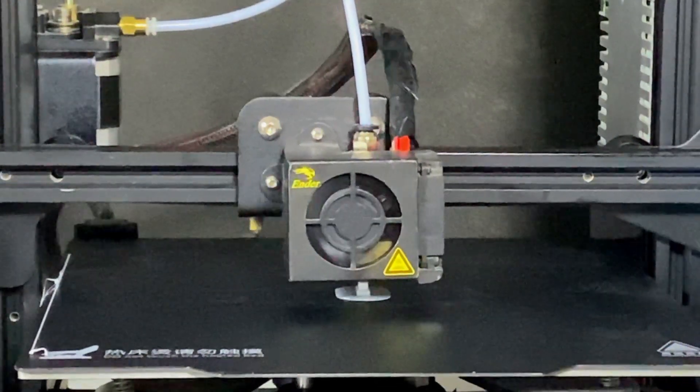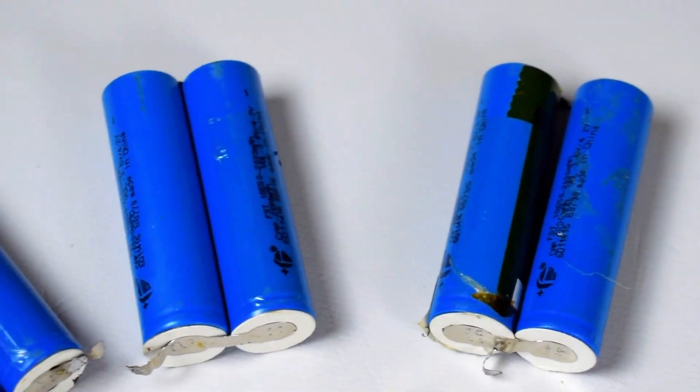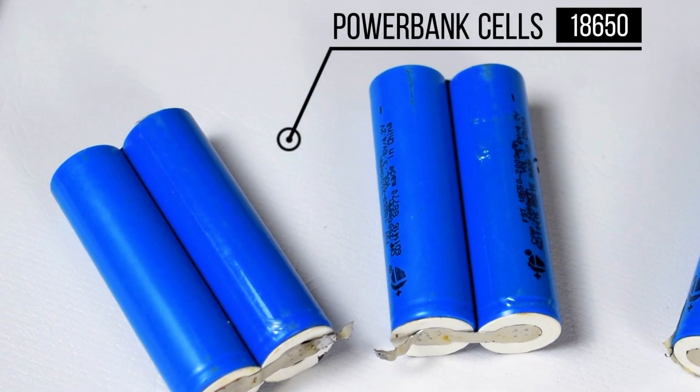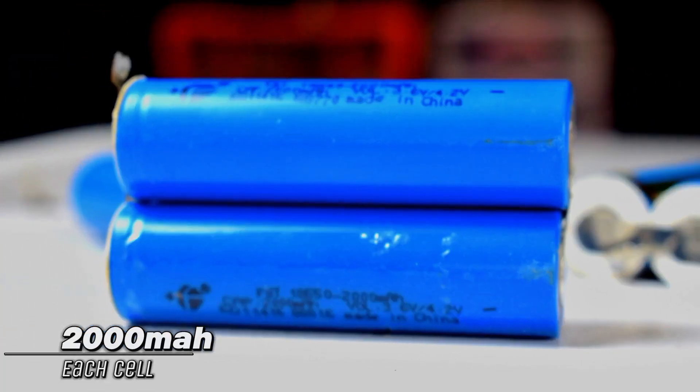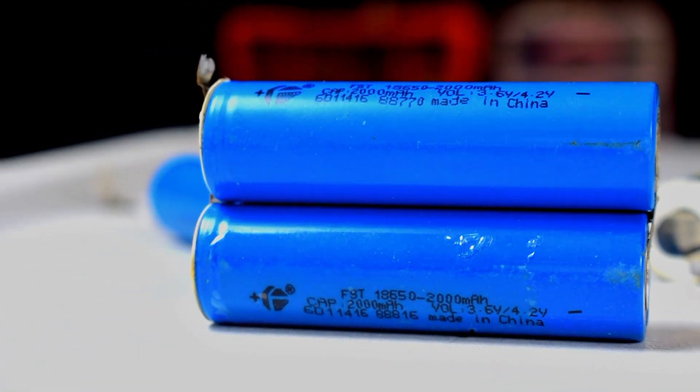This is a tiny switch that will help us to press the switch on the circuit board. We will use 6 pieces of 18650 cells that are specially designed for powerbanks. Each cell has a capacity of 2000mAh, so for 6 cells in parallel it will be 12000mAh.